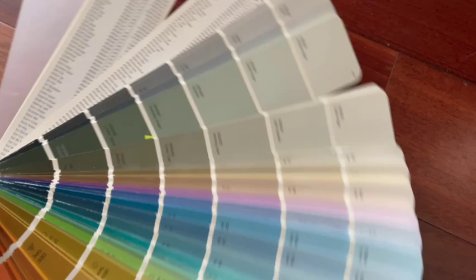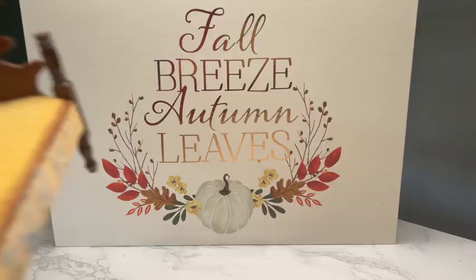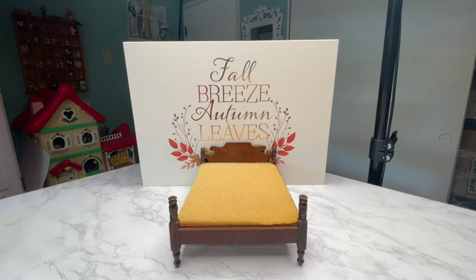So let's talk color before we move any further. If you plan on using the same bed over and over again for different bedding of different seasons, then it's going to be very important for you to choose a very neutral color for your bed. But if you're just doing one room box and the bed is going to be stored away, then you can really get crazy with the color selections.